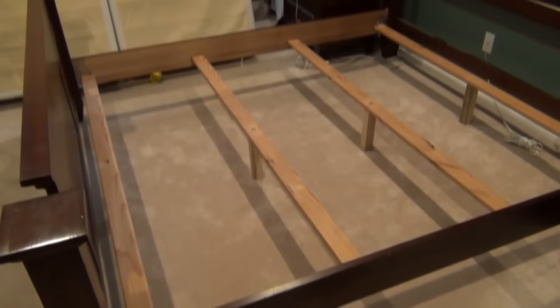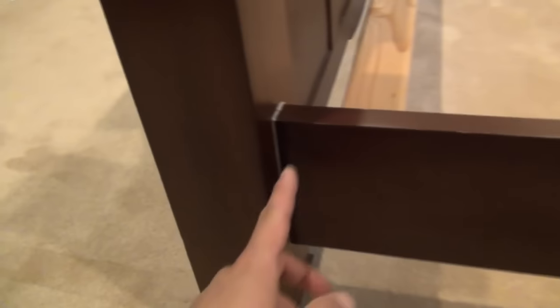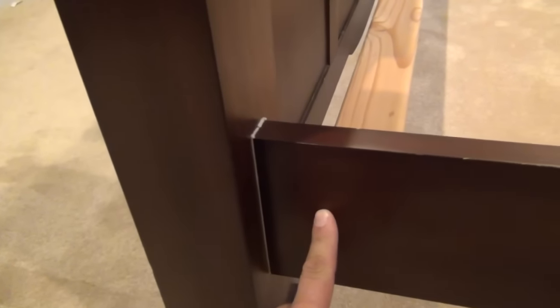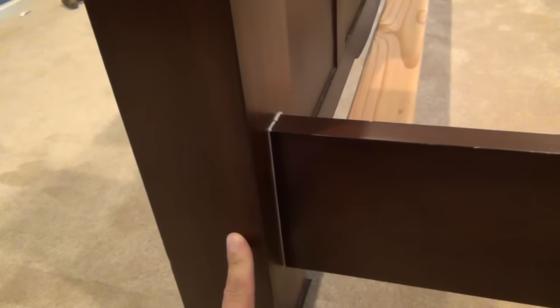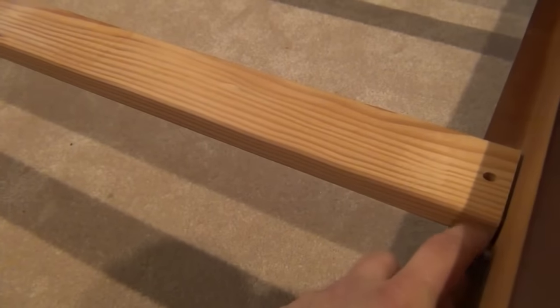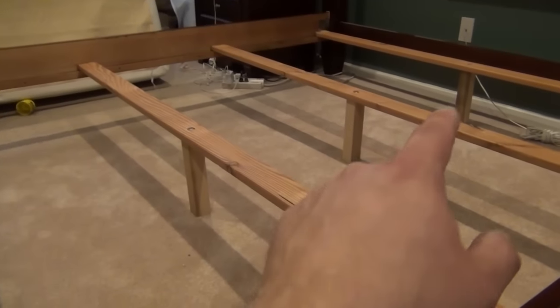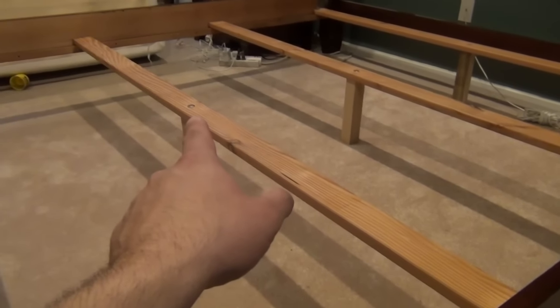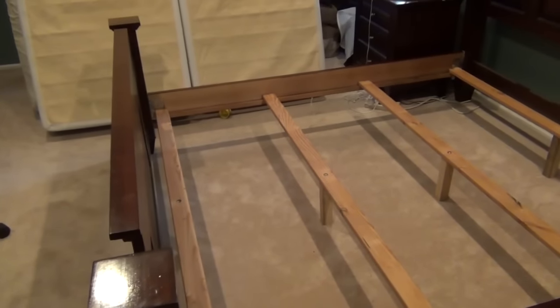Let's go over the repairs we made. On all four corners where the side rails meet the posts, we installed felt pads and lubricated the brackets on the end of the side rail and in the post. On the center slats, we installed felt pads on the bottom and sides at all locations where they meet the side rails, made repairs on the center posts where they meet the slats, and tightened everything up well.